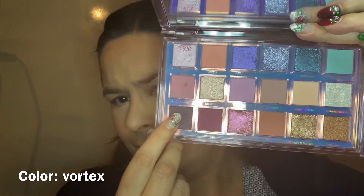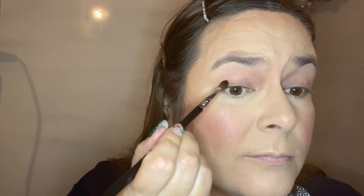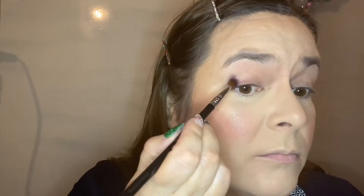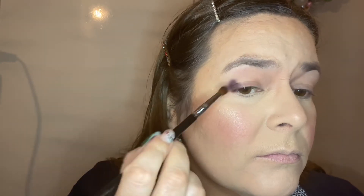Now we're gonna go in with the color Vortex on my E42 from Sigma, and we're gonna put this from the outer corner until the inner corner of my eye and just pack it on. I had to pack it on — it didn't go on just like bam — but when you make it work, it works. It didn't have any fallout almost, so that's a really good thing. I recently did a look with my ColourPop palette and it did have a lot of fallout that I couldn't get off my face, but this palette didn't do that.